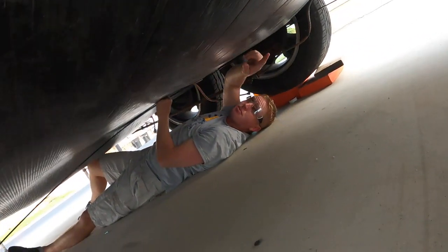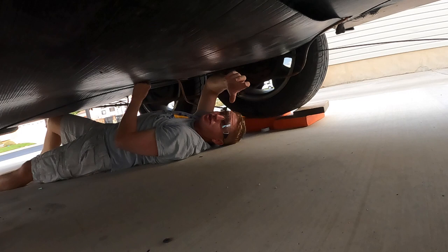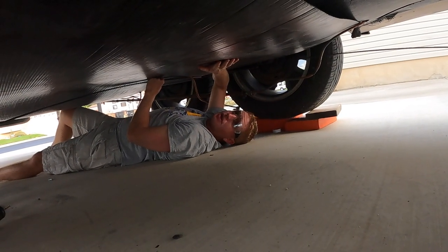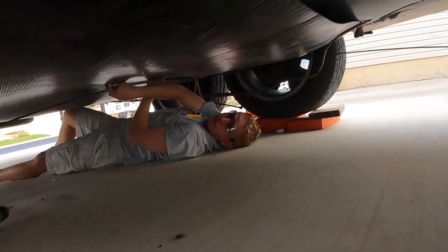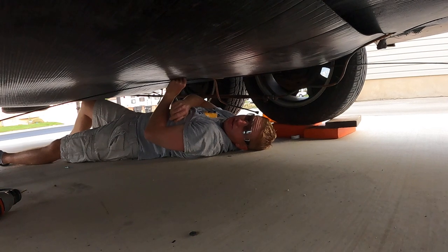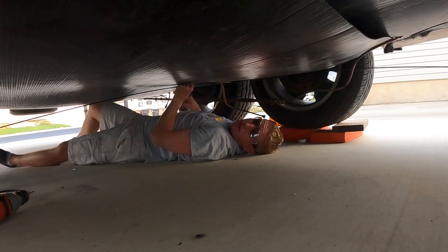If you look where those washers and bolts are — this thing moves so much under here that it eventually pulls the washer up through the belly board. I'm hoping with this metal stripping it can't pull through anymore. It's just one of those things we've been fixing since the day we got it.